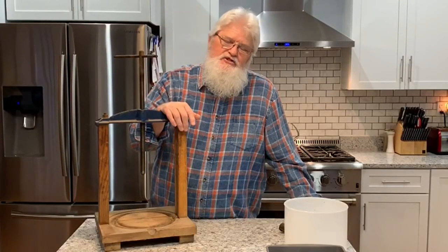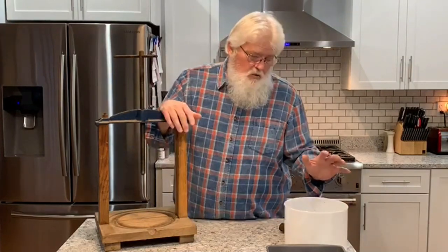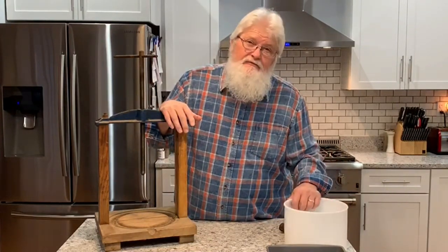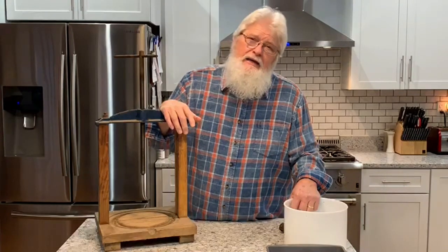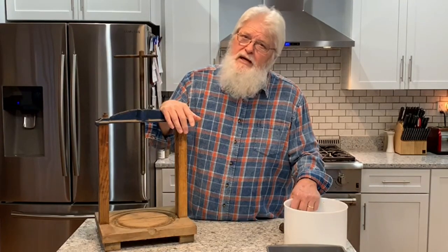Hey everybody, it's Jim here. Today we have a shout out for our 12 shout outs till Christmas, and it's going to Bear Bottom Acres.